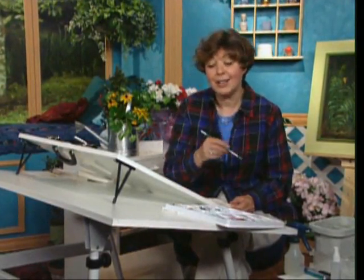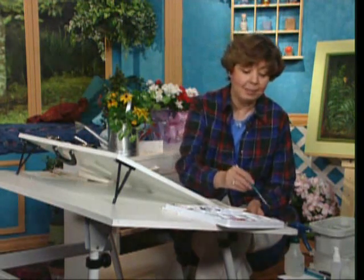It's so fun to paint. I hope you'll enjoy painting watercolors as much as I do. I'm going to show you how to do some Black Eyed Susan.